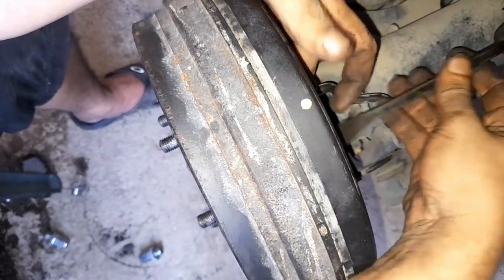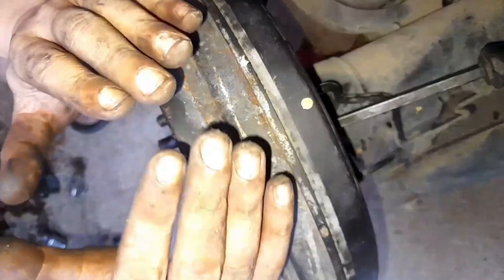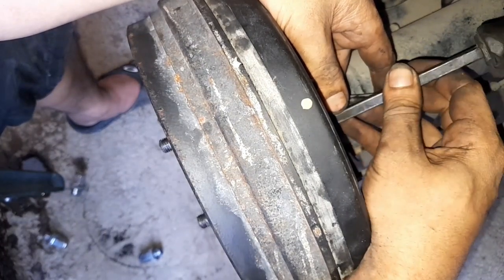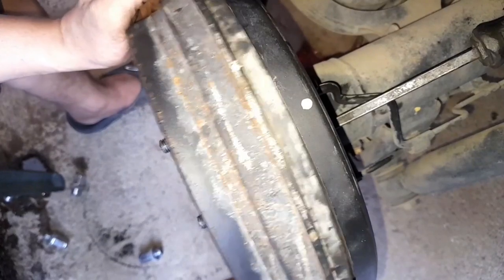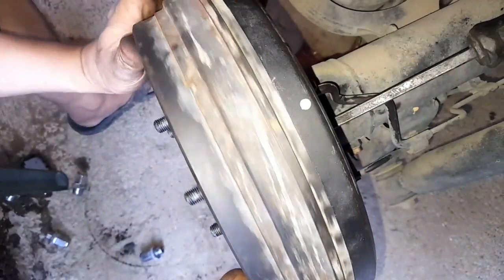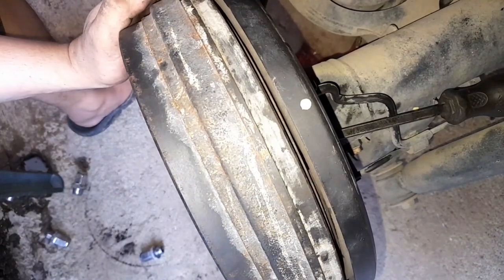With the brake drum back on, I'll show you how to adjust from behind the backing plate. Be patient — just one or two clicks at a time. If you overdo it, the brake shoes will push against the drum and prevent you from pulling it off. So just one click at a time, purely by feel. One more click — it's already dragging. One more click and it's already preventing me from pulling it all the way down. That means I've already overdone it.